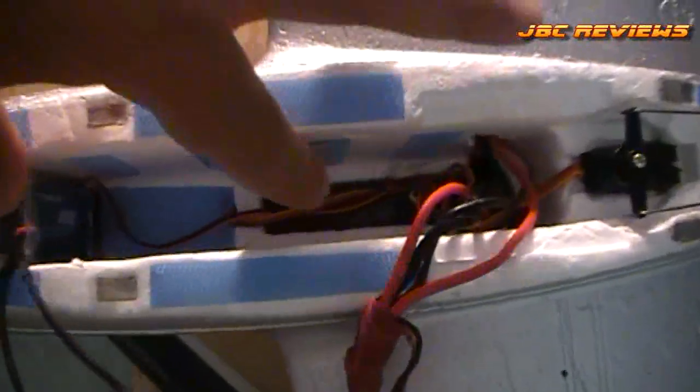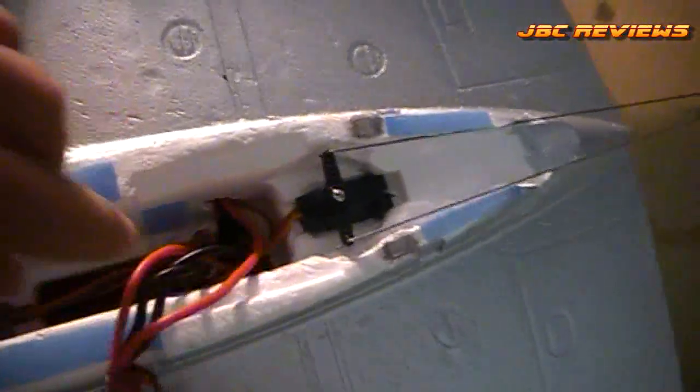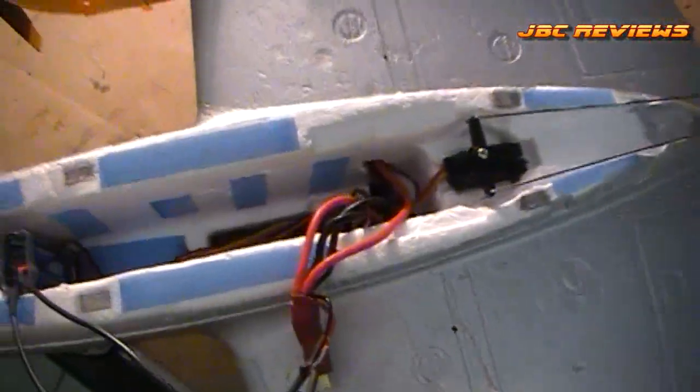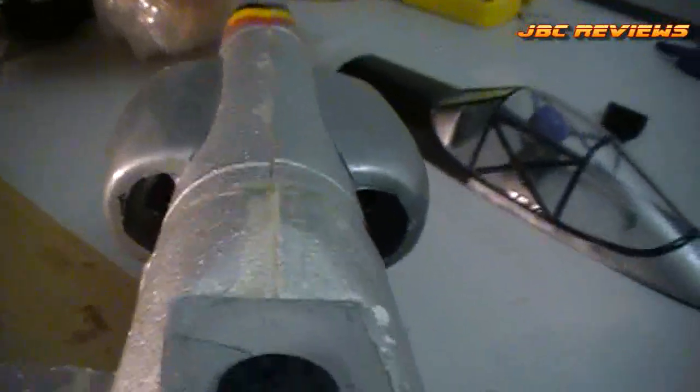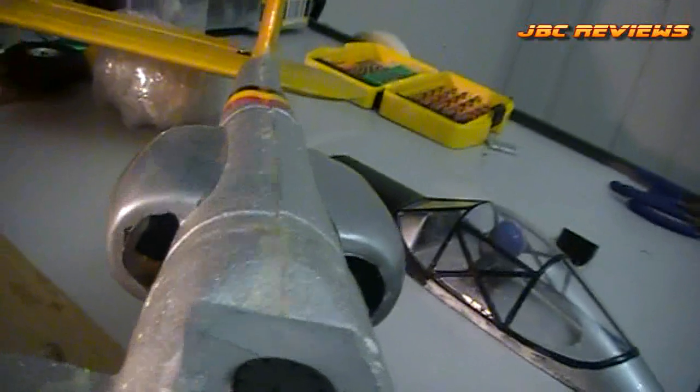Inside the battery bay, the receiver is all the way down in that little recess that these planes come with. The 2650 4S 20C battery fits in there — only one way, but it just fits in there perfectly, and it balances. To get the balance right, I had to put two AA batteries inside the boom — there are little holes in there — same on the other side, and it balances perfectly with those motors and the 2650.